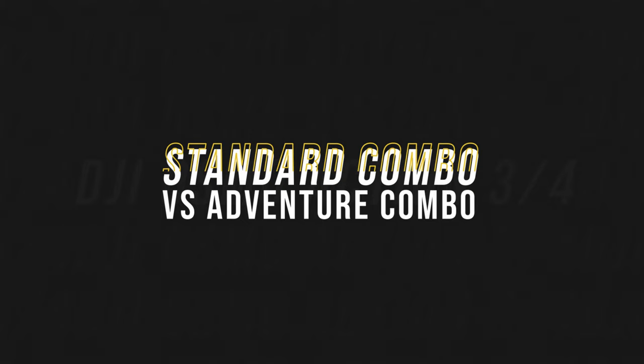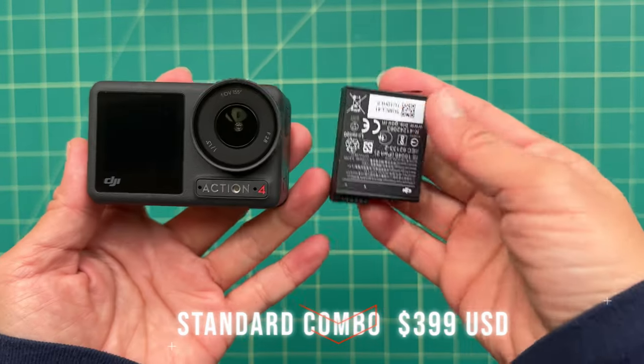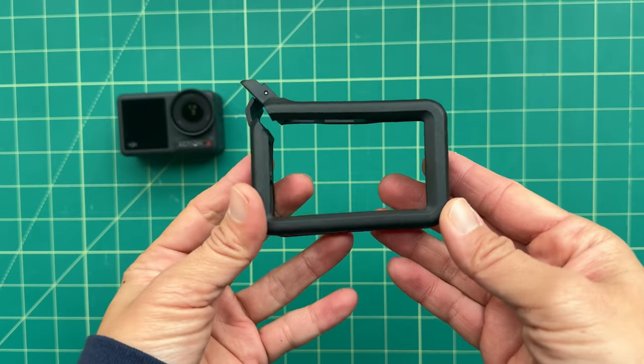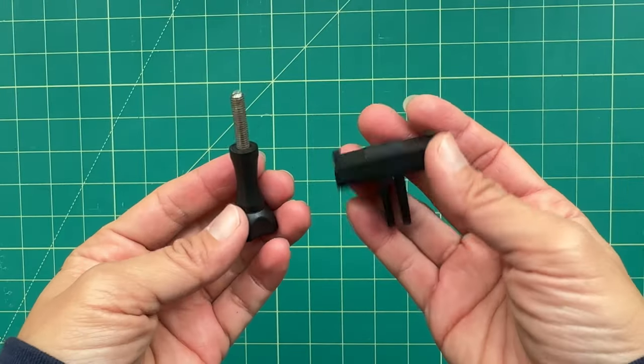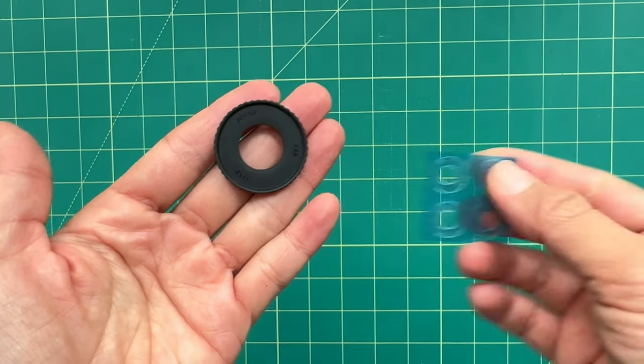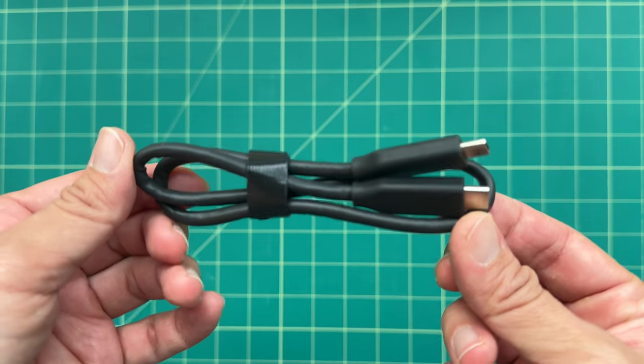First, let's talk about the Osmo Action 4 standard combo versus the adventure combo. The standard combo is $399 US, and it comes with the camera, one battery, a horizontal to vertical frame, a DJI to GoPro quick-release adapter with a locking screw, curved adhesive base, a lens hood, anti-slip pads, and a USB-C to USB-C charging cable.